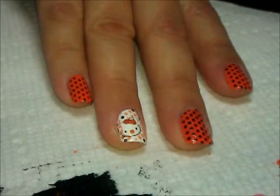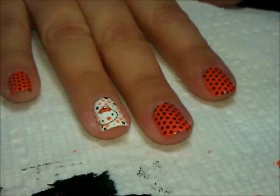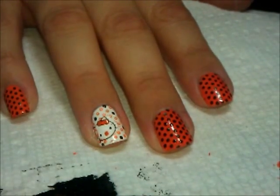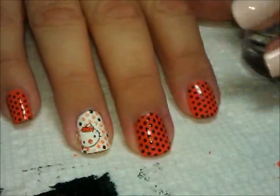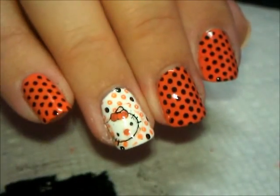Now she's Halloween Kitty! I'm going to give that just a minute to dry, and then we're just going to put top coat over the whole thing, over all the nails. I'm going to use Sech Beat. So let me go ahead and let that dry with top coat and I'll come back to show you the final look a little closer up.